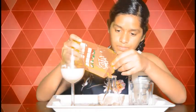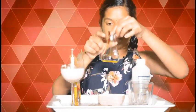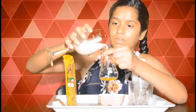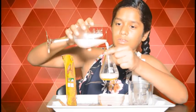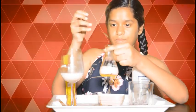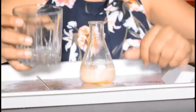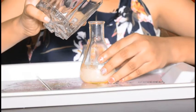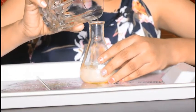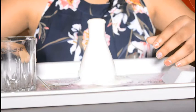Now let's add the yeast solution into the conical flask. Let's stir it well. Now let's add hydrogen peroxide into the yeast and liquid dishwasher solution.